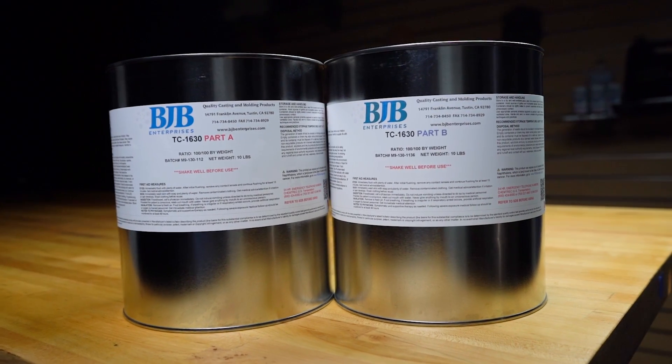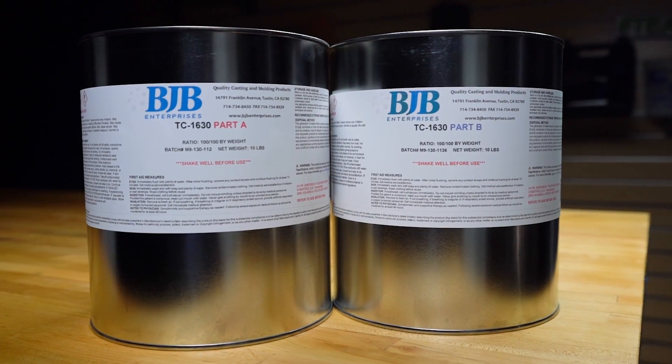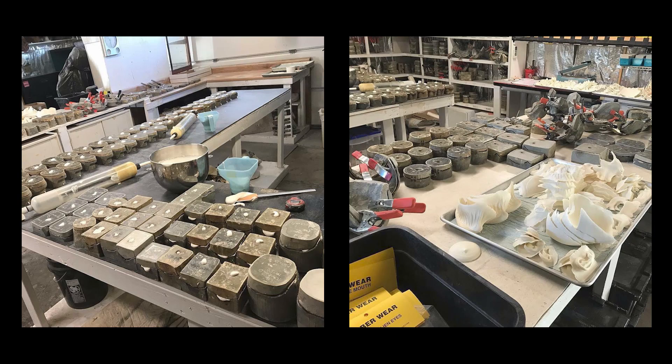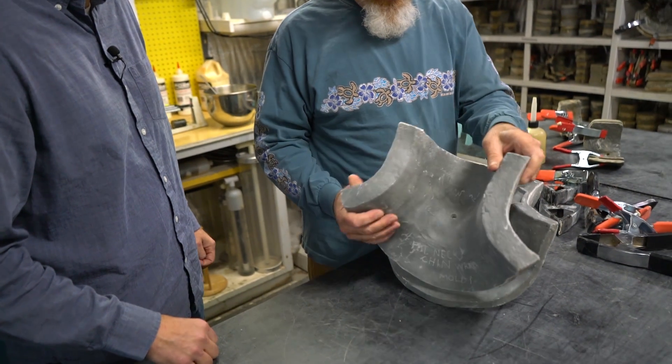Known around the world as an extremely versatile polyurethane casting material, BJB's TC1630 Ultracast is the workhorse material that shops depend on to save time, money, and produce consistent results.